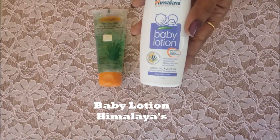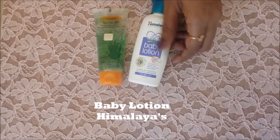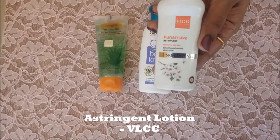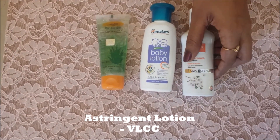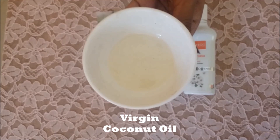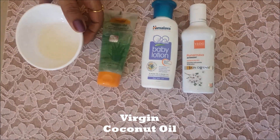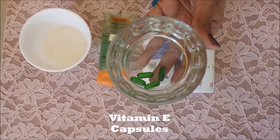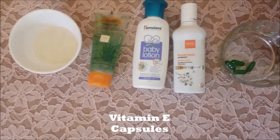So grab these quickly: aloe vera gel from Patanjali, baby lotion from Himalayas, astringent lotion from VLCC, virgin coconut oil, and finally three to four vitamin E capsules. Let's start off with the process.